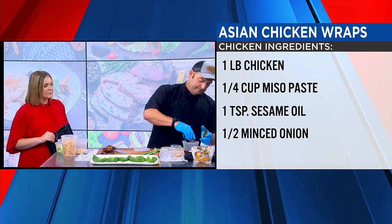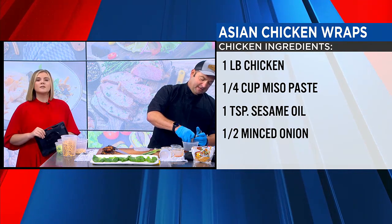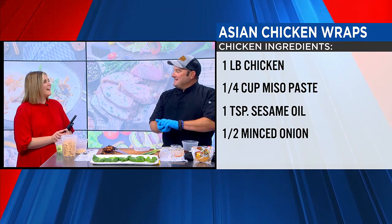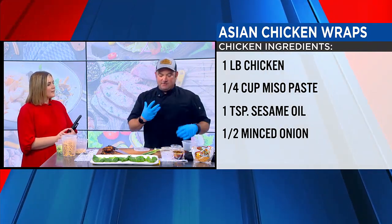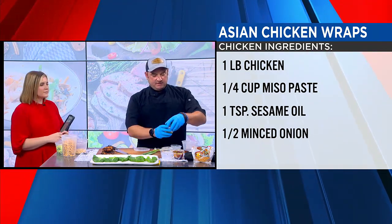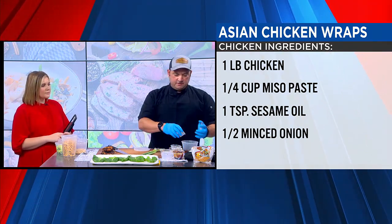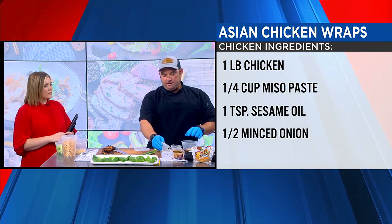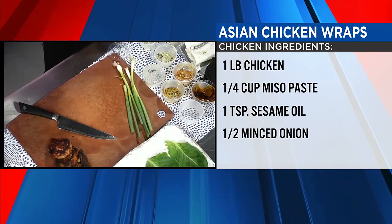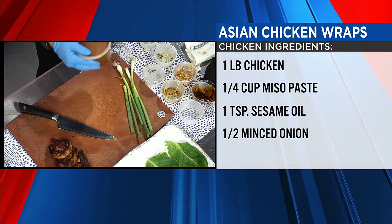Then we have some hoisin sauce. It's kind of like almost like an oyster sauce, but it doesn't have that seafood quality to it. It's a good Asian sauce with a lot of depth — it's a staple in Asian cooking, and it's not very salty like soy sauce. Then we have some fresh honey, and some garlic and ginger mix — just powdered garlic and ginger. If you want to spice things up, you can add crushed red pepper, sriracha, or a hot chili paste. This sauce is really easy to make to your liking.